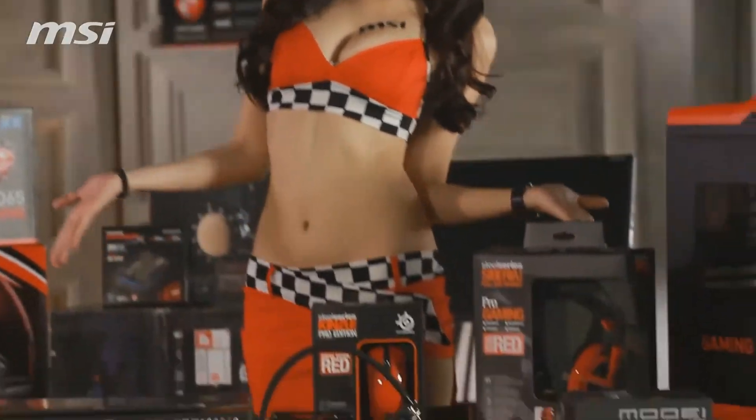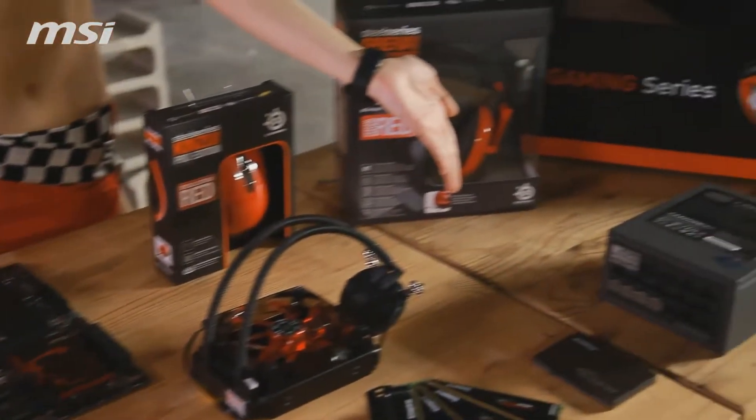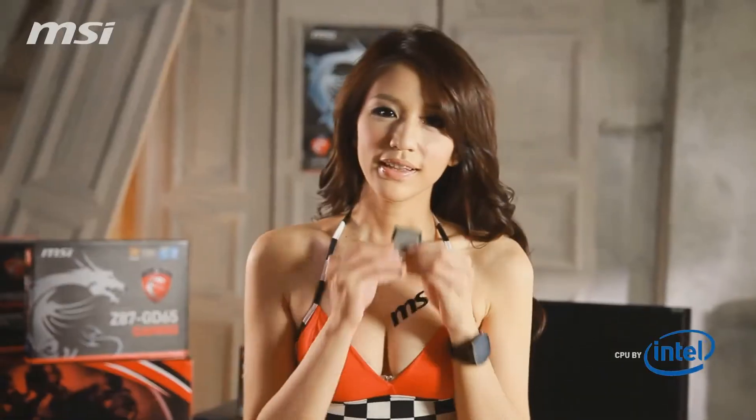Hello, people! Now we will show you how to build a gaming PC with the MSI motherboard. This is the MSI B450 Gaming motherboard.